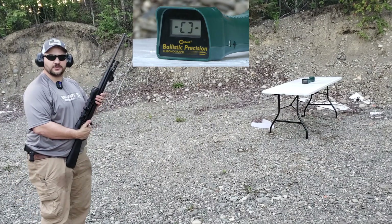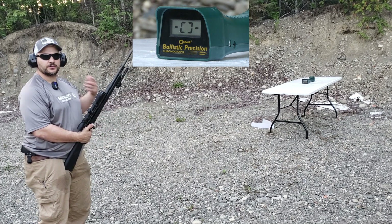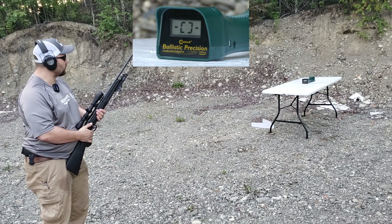Here we are. Thompson Center Compass, 270, 6 Hour, 140 grain controlled expansion bullets. We're going to see what they do over the chronograph.